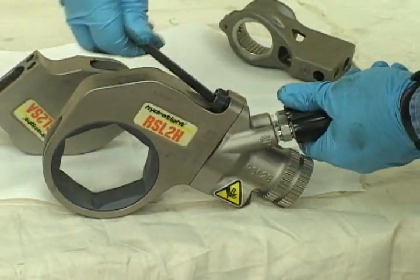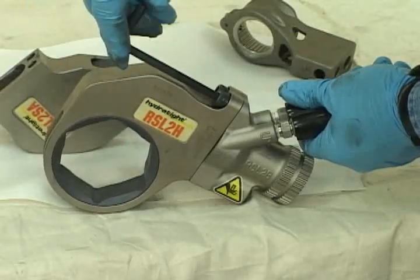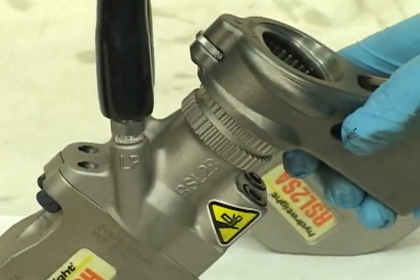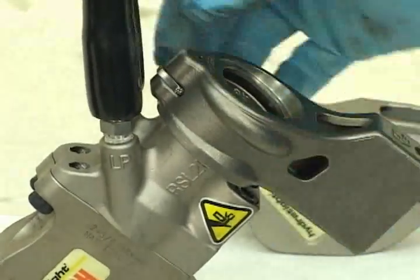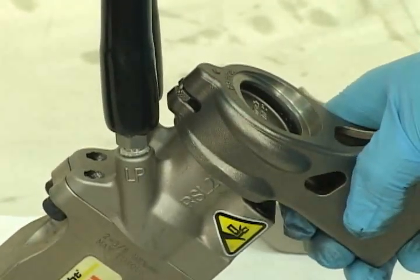Your last maintenance step is to clean your tool with the exterior moly paste. Reinstall the reaction arm and flip the dial lock to the side to lock the foot on. The dial lock must be in the lock position before using the tool.